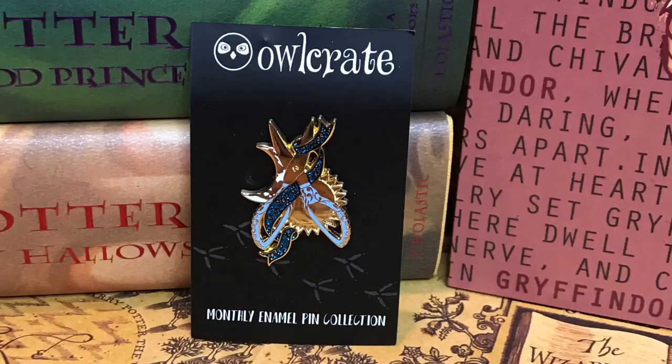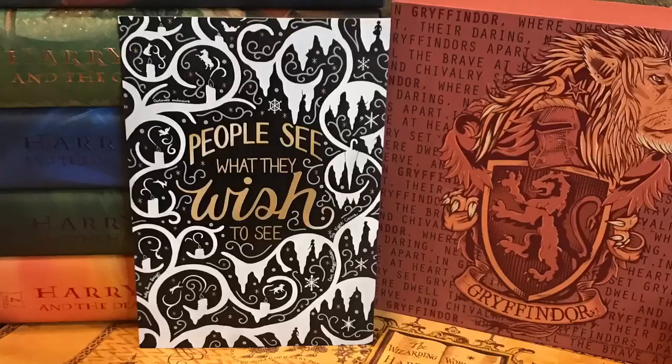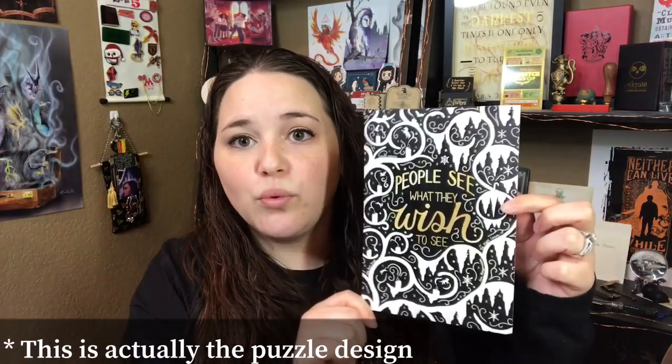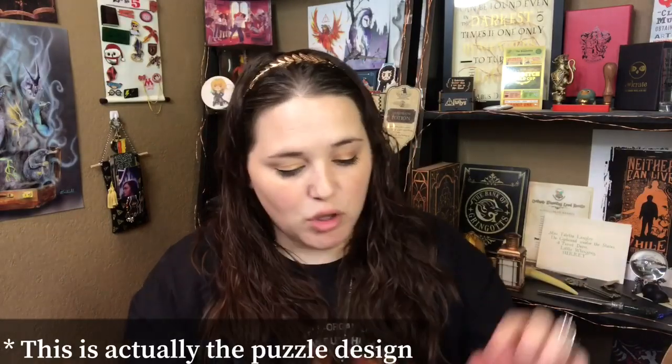Next we have our monthly enamel pin. This was designed in collaboration with Dust and Pages. For those who don't know, the enamel pin is actually based off the book in the box, so I'm not sure what this is based off of, but that is really cool. It looks like a pair of scissors with some ribbon, and we have a sun and moon. That's actually really, really pretty — this is one of my favorites that we've gotten. And we just have an art print that says 'people see what they wish to see' from the Night Circus.